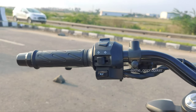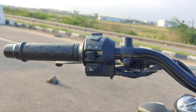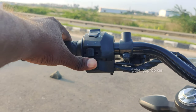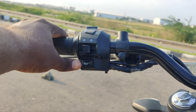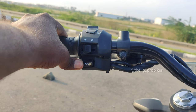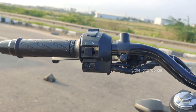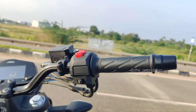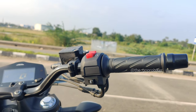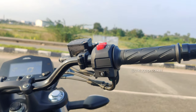On the left side there is the turn indicator switch. The horn seems to be a little softer. On the right hand side there are the engine kill switch and the self-start — single touch self-start.